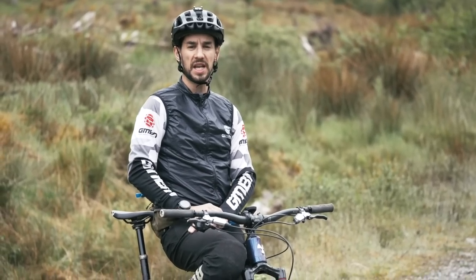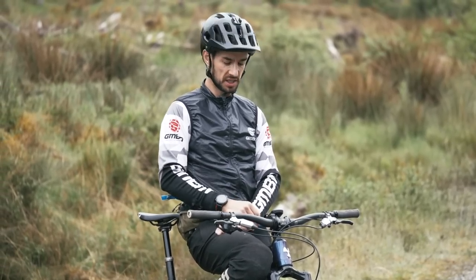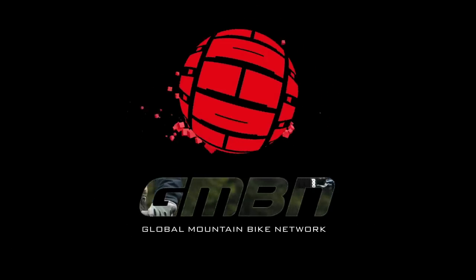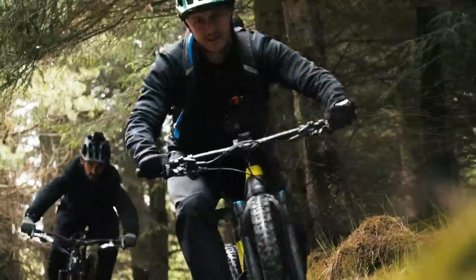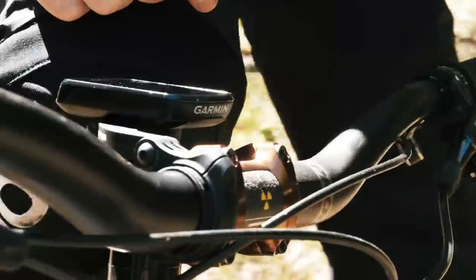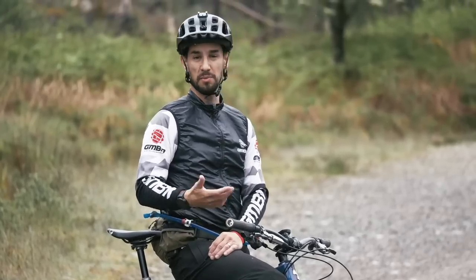Bike computers have become so much slicker over the last few years and they've got loads of functionality now — things from obviously being able to track your ride to finding new trails and loads of other stuff. This is how to get the best from your GPS bike computer. Garmin are a partner here at GMBN, so I'll be using their devices for this video, but these tips should work on any brand of device, or most of them at least.